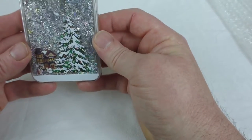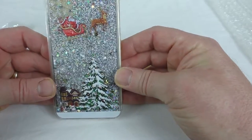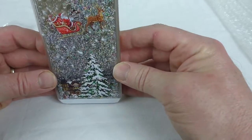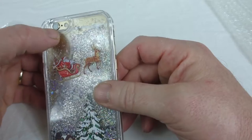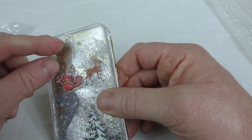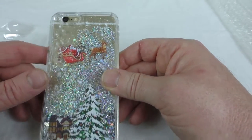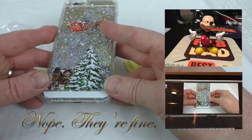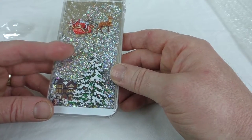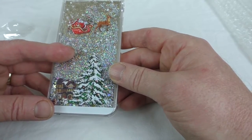It's a lovely construction. You've got a glittery snow scene inside, and once all the glitter's gone down you can see your phone in the back. It's a close cut to the camera, and because of that thickness you might get a bit of camera flashback — I'm not really sure until I've tried it.